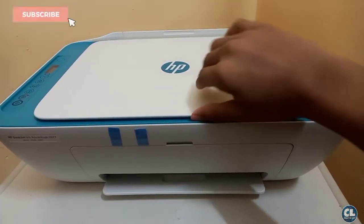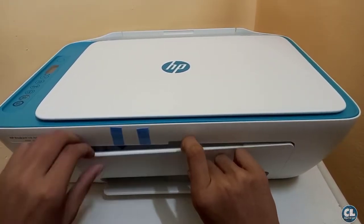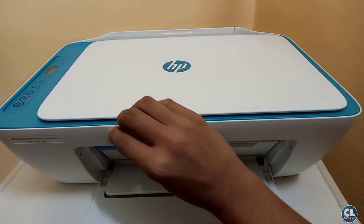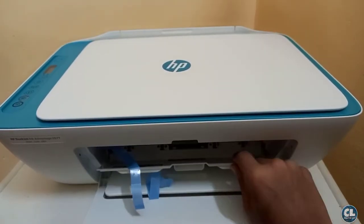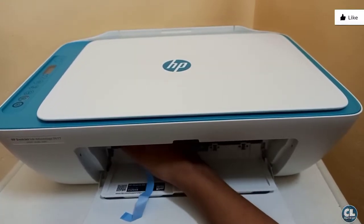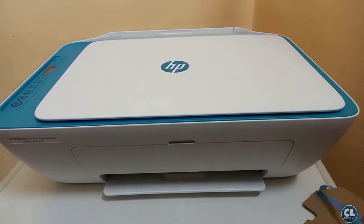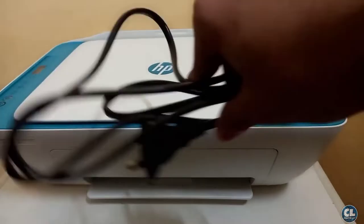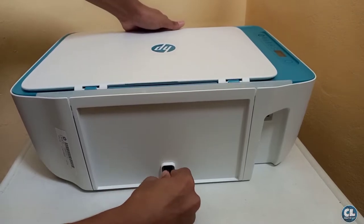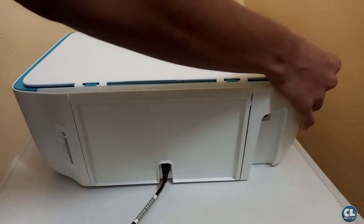This is how it looks like. Now let's remove the stickers and turn it on. Make sure to remove this cardboard, otherwise it will get jammed. Now let's close everything and connect to the power supply. Now plug in the power over here, then switch on the printer by pressing the power button.